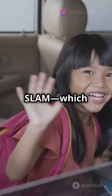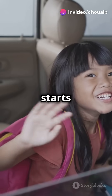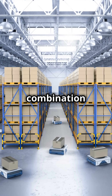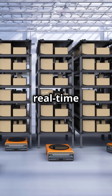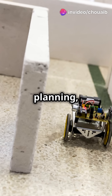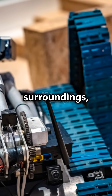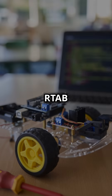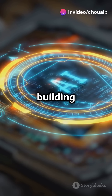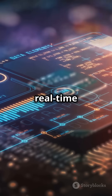Now let's talk SLAM, which stands for Simultaneous Localization and Mapping — this is where the magic of AI really starts to show. The Jetson Nano AI Vision Robot Kit uses the combination of the 3D depth camera and LiDAR to build real-time maps of its environment, perfect for autonomous navigation, path planning, and obstacle avoidance. Not only can the robot map its surroundings, but it can also use RTAB — real-time appearance-based mapping — to create detailed 3D models of the environment, making decisions on where to go based on real-time data.